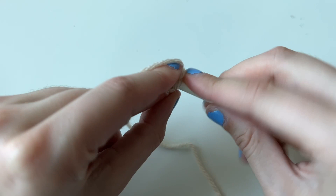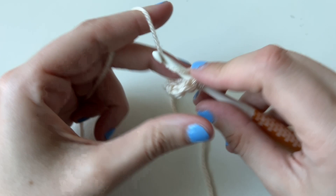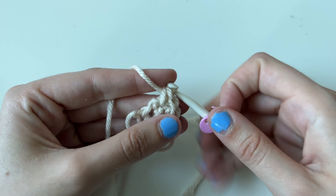Then we're going to chain one and turn. Turning my work, we're going to single crochet two, one, next stitch, two, and then an increase. If you find it easier, you can mark your increase stitch. Any time the last stitch or the first stitch is going to be an increase.